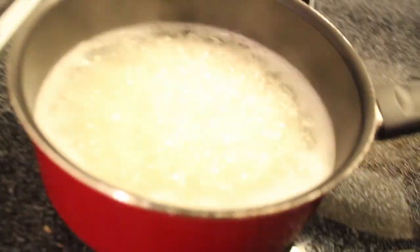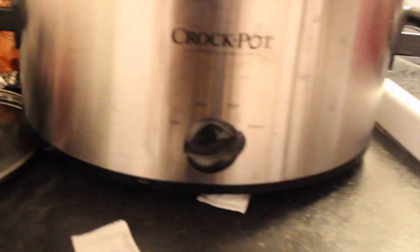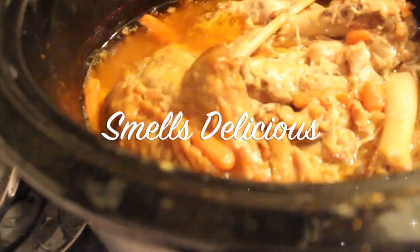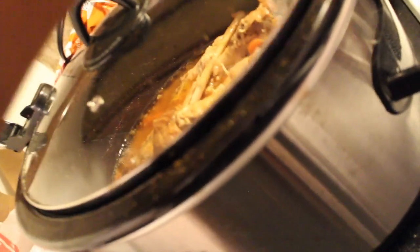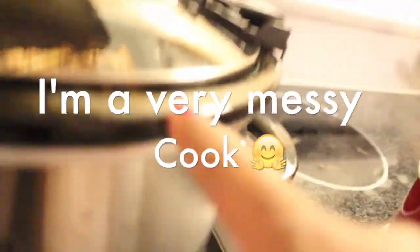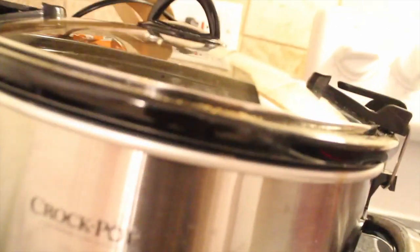This is a crockpot, or as some of you may know it, a slow cooker. In here I just have some turkey wings — very smoky — and those orange things you see are baby carrots. This has been in here all day, at least seven hours: high for about six hours, then low for the last hour, and most recently I put it on warm. This crockpot is brand new — first time using it — and I like it. I got it from Walmart.